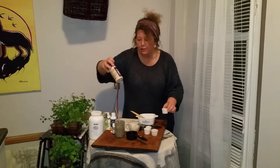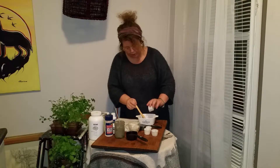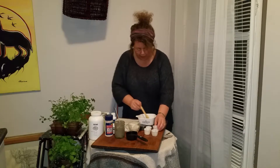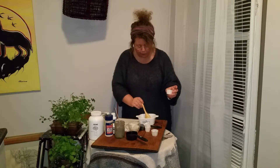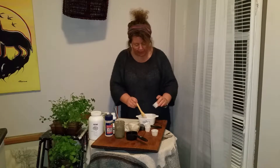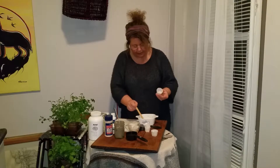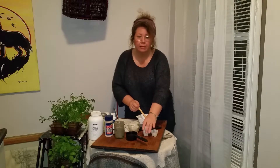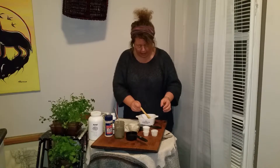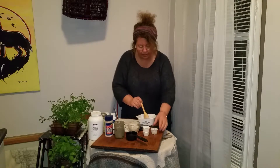I like using this brand, Real Salt — it's a nice mineralized sea salt and a really good quality one. There's about a quarter teaspoon of that. Then a quarter teaspoon of aluminum-free baking soda. Baking soda is really good for whitening the teeth, and it leaves a nice alkaline environment in the mouth, so it's very good for cleaning and antibacterial purposes. So that's my dry ingredients.